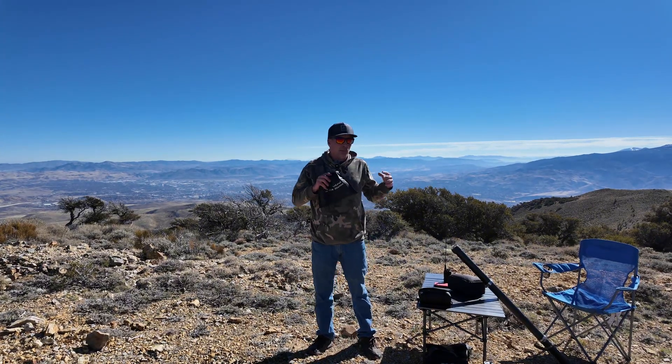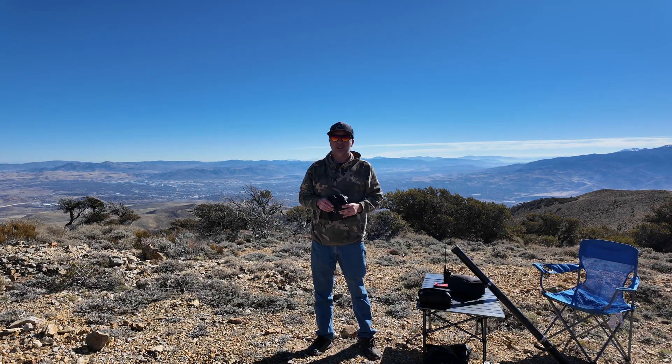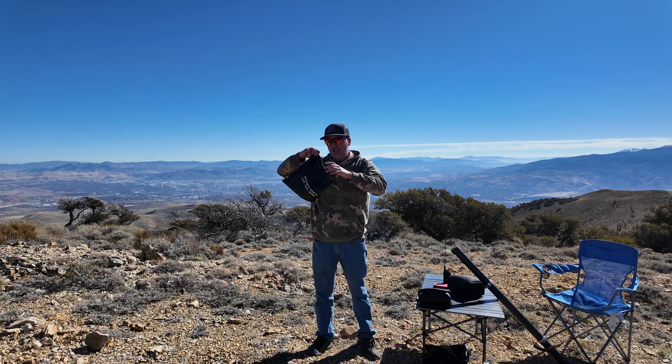I'm going to set it up. I'm going to show you how to put it up on a mast and we're going to do some sweeps on it and see what the SWR looks like. And then I'm going to activate and see if this thing is a true 40 meter Infed. So I'll show you everything on the bench.